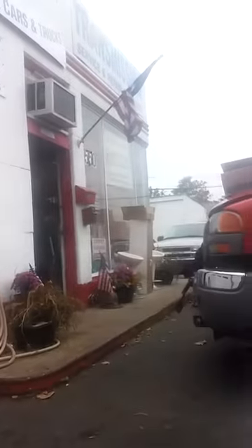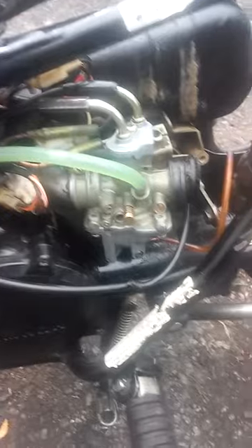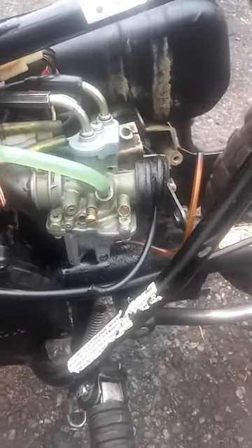By the way, we're down here at Arthur's Garage in beautiful downtown Middlesex, New Jersey. But anyway, I just needed a little tiny bit more adjustment, but it wouldn't give it to me. The cables are made wrong.